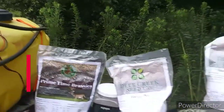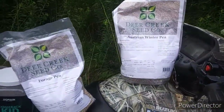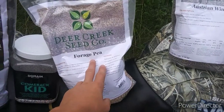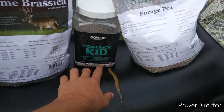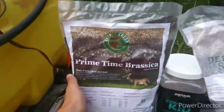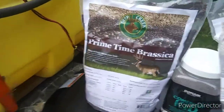We're down here before the tractor — I obviously rode ahead with the four-wheelers. We're planting forage peas, Austrian winter peas, comeback kid which is clover, alfalfa, and chicory. Then we're planting the prime time brassica blend. Here comes the tractor.